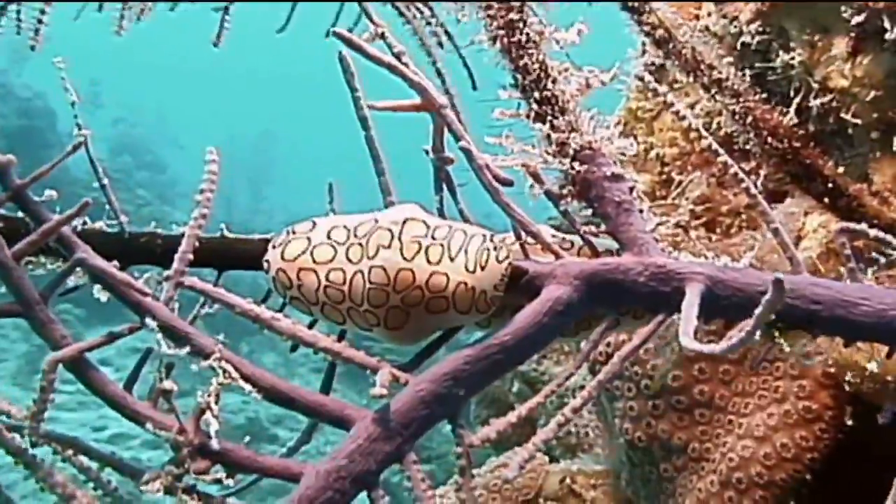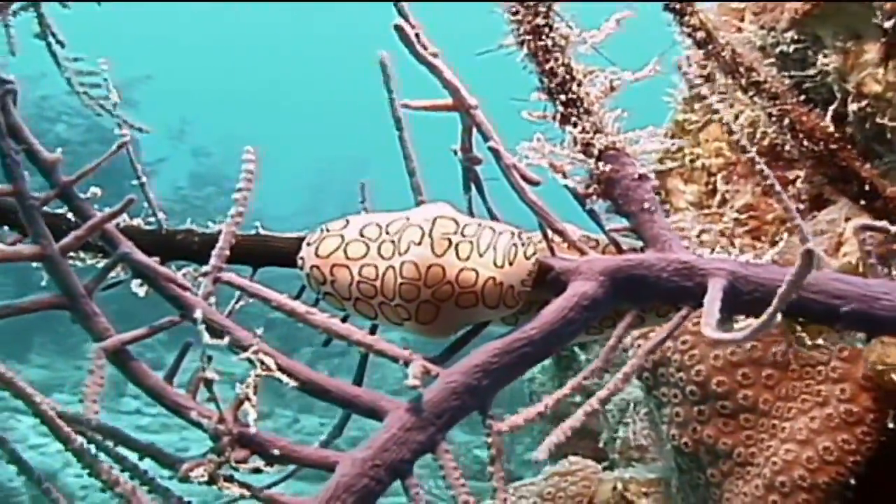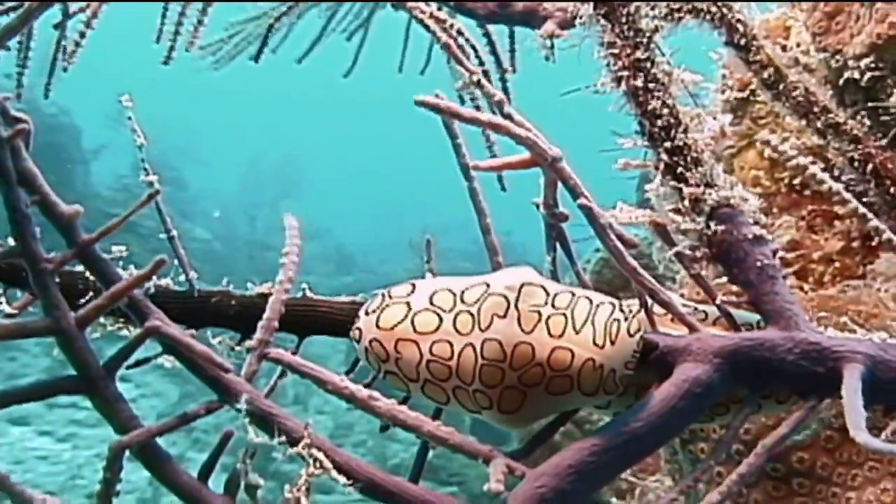The marine creature we're going to identify now is the flamingo tongue. One of the most common gastropods or snails that a scuba diver or snorkeler will see in the waters around Florida, the Bahamas, and all of the Caribbean is the flamingo tongue.